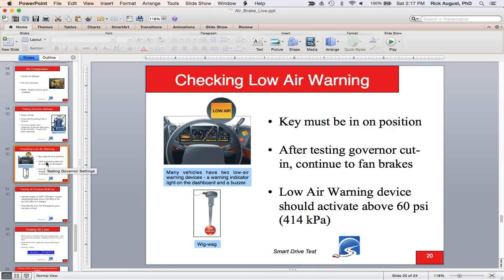Continue to pump down to 60 PSI — some jurisdictions want 55 or above, but mostly it's 60 PSI that the low air warning activates. On older trucks there was a wigwag, but those haven't been around for about 30 years. The story goes the wigwag dropped behind the visor and scared drivers, so they switched to a light and buzzer. On buses, the warning may come on well above 60, sometimes as high as 80 PSI.